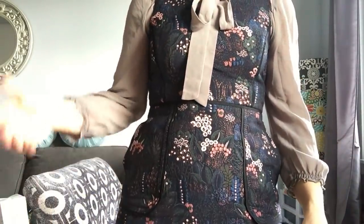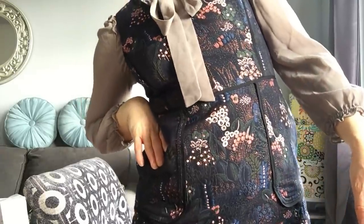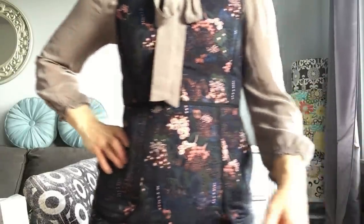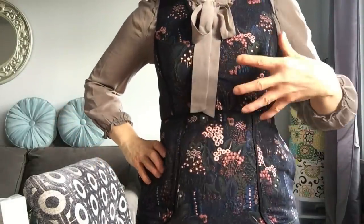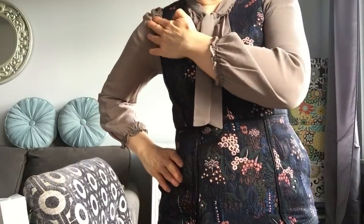Another test you can do is take your hand and put it in the curve of your waist. I usually bend a bit to make sure I feel that curve, and you'll want to make sure your chest line is sitting roughly in the middle of where your hand is and your shoulder.